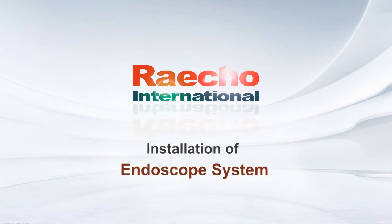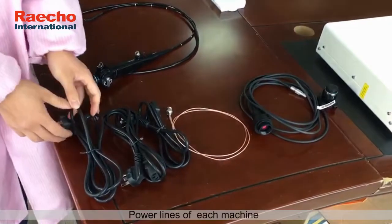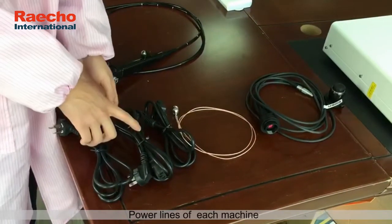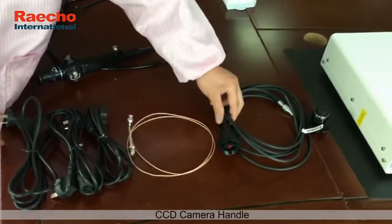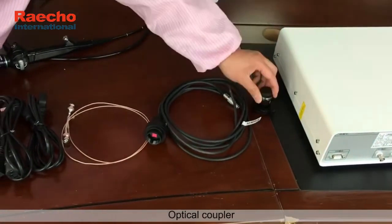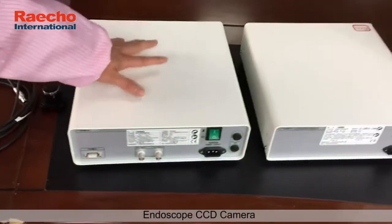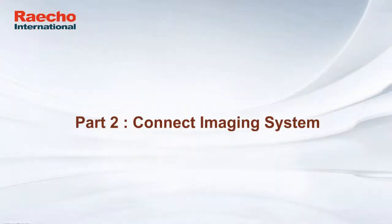Reiko installation of endoscope system. Part 1: accessories introduction. Power lines of each machine, signal line, CCD camera handle, optical coupler, endoscope, CCD camera, cold light source, endoscope monitor. Part 2: connect imaging system.